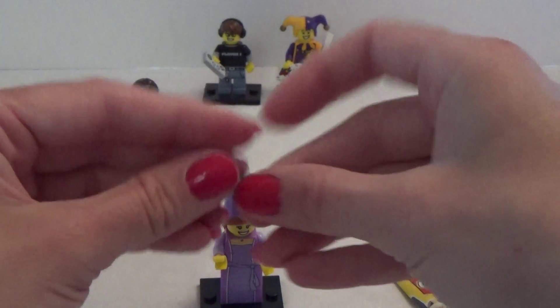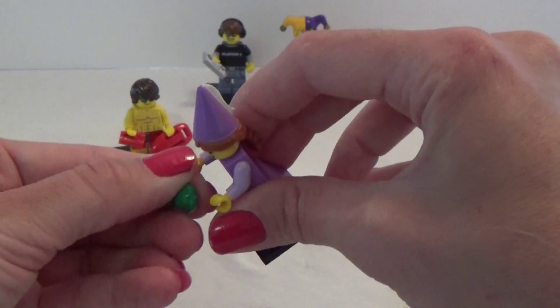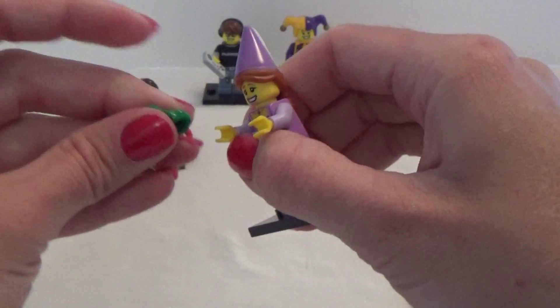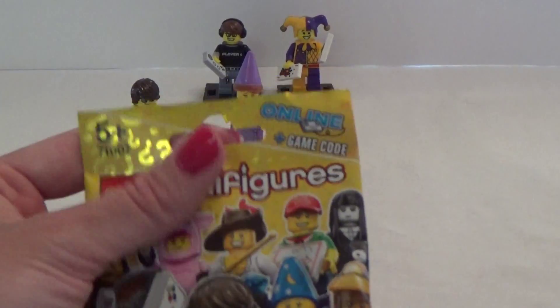on her hand. Like that, maybe? No. Hmm. That will take forever, so we don't do that. Just put it there, and let's open the last one.